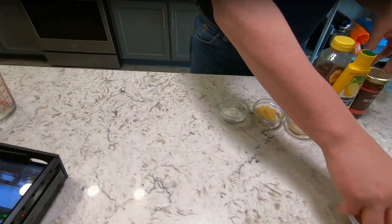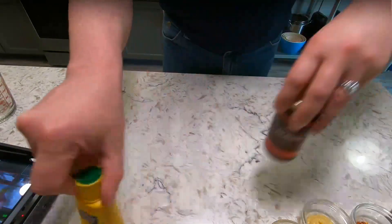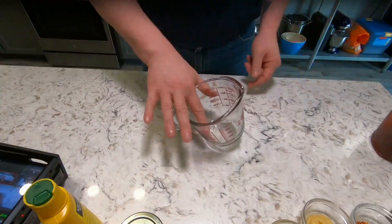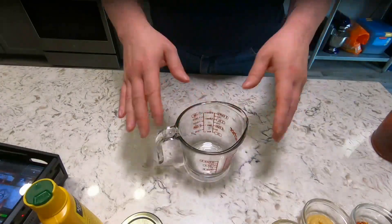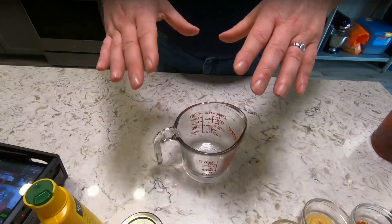Let me get things moved around here. I've got a two-cup measuring cup — this is what I like to mix in. I don't like to mix in bowls; I like the high walls of a measuring cup.